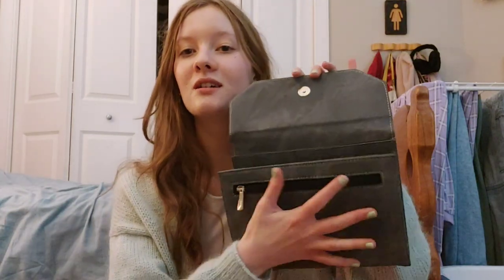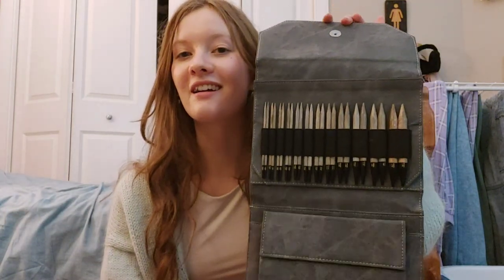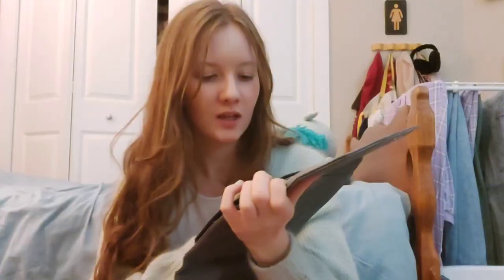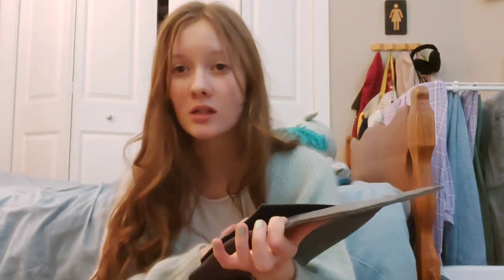I'm still a little sick by the way, that's why my voice is being like this. So we open it up and there it is. Oh my god, they're so smooth. I feel like these are gonna be so nice to work with. I don't even think I'm out of focus — I think my camera is so bad that it's just blurry.